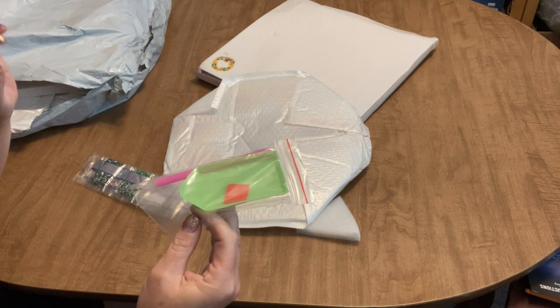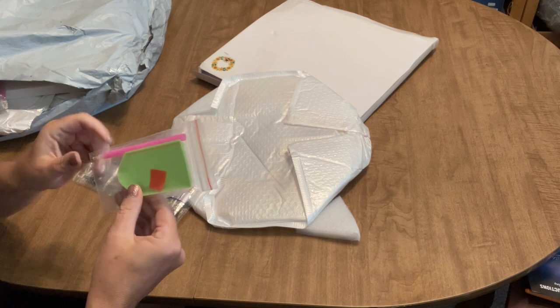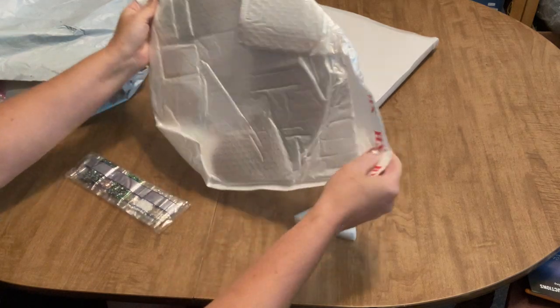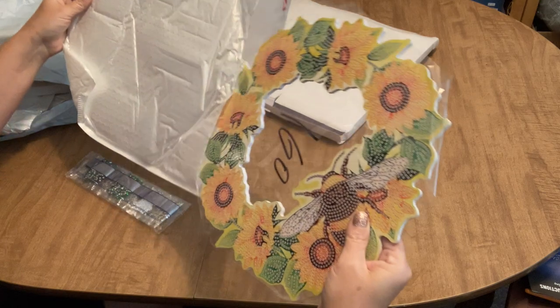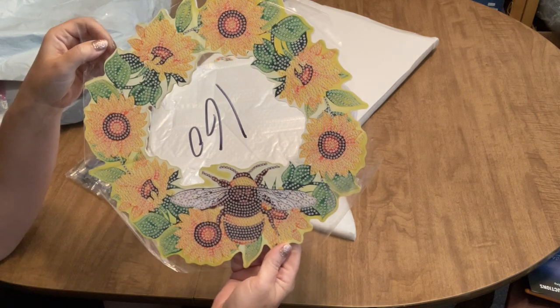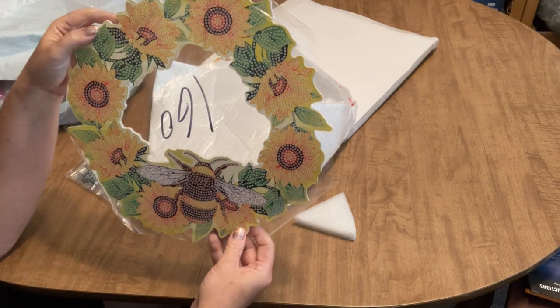Everything comes with a standard tool kit — a pen, a tray, and a square of wax at minimum. This is the first time I've ever ordered one of these. I loved this one with the sunflowers and the bumblebee.